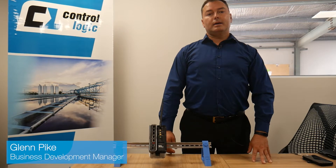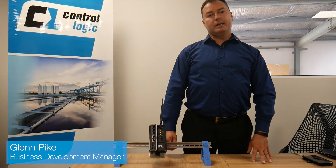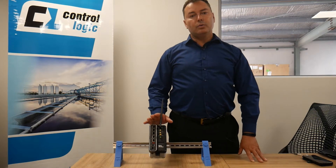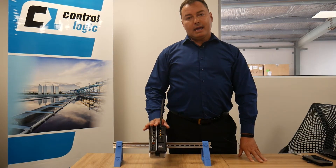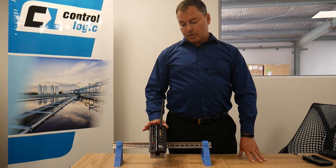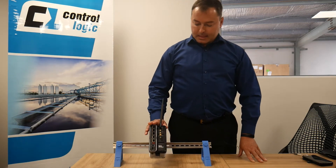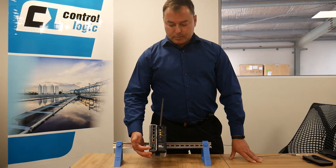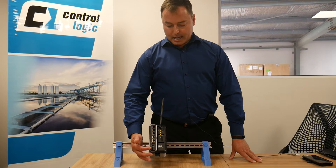Hello, my name is Glenn Pike, I'm the business development manager here at ControlLogic. Today I'd like to physically walk you through the DA-70, which is Red Lion's RTU. The DA-70 is able to store information and log that information.